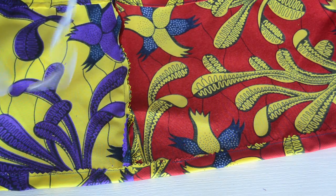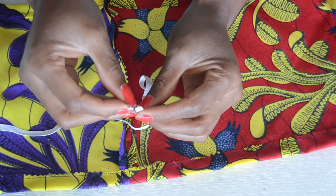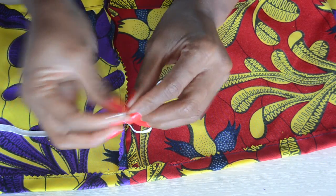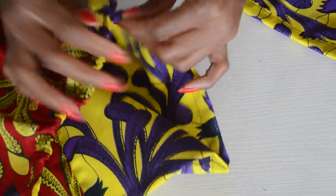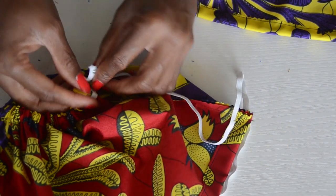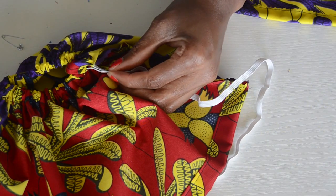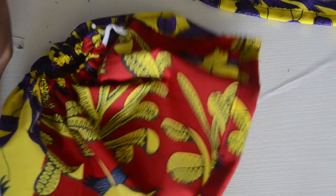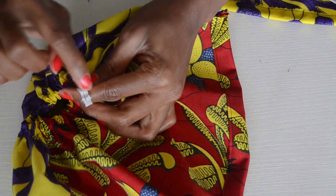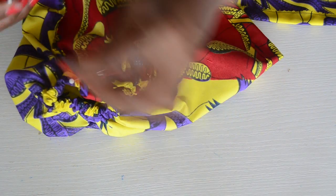Now I'm going to insert the elastic and I'm using a safety pin. I'm going to take this out, then stitch the two elastic pieces together, sew this close, put it back inside the tunnel, and close the opening I left for inserting the elastic. Repeat this same step for the other sleeve as well.